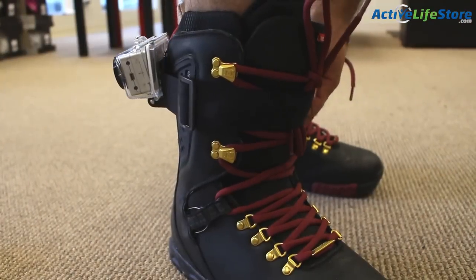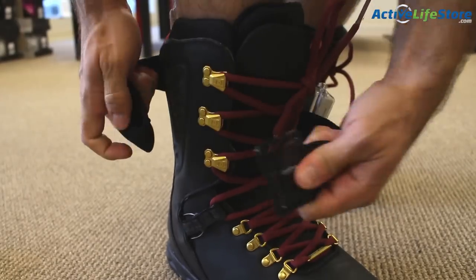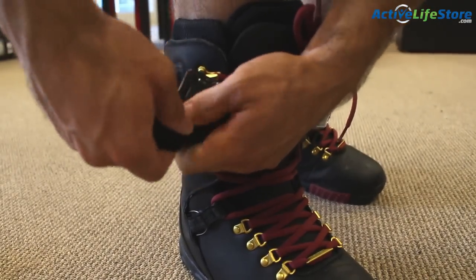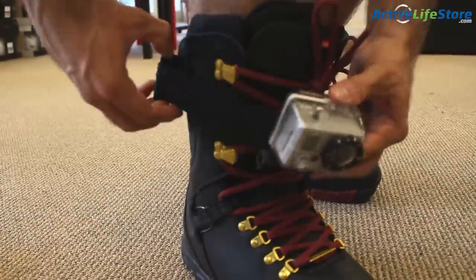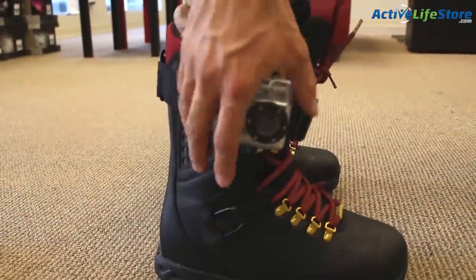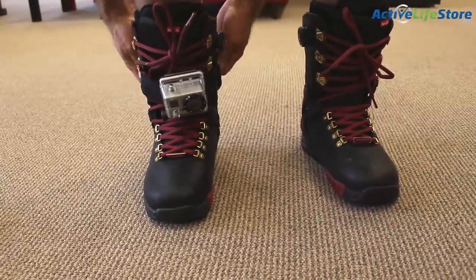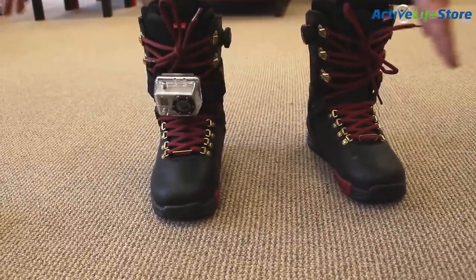Here we took a head strap and wrapped it onto the boot for a different angle. If you're snowboarding, you're going to want to keep your camera to the side so it will be angled. It's really easy to move the mount facing forward towards your boot while you ski.